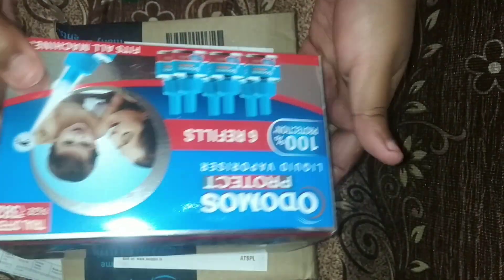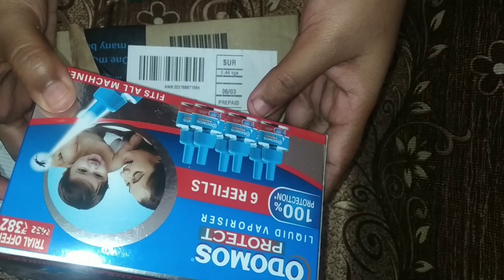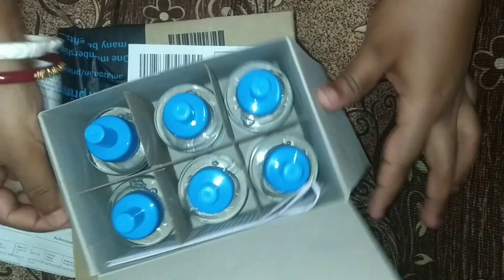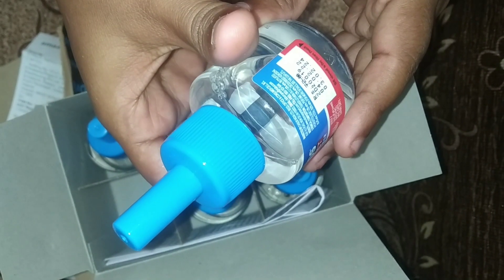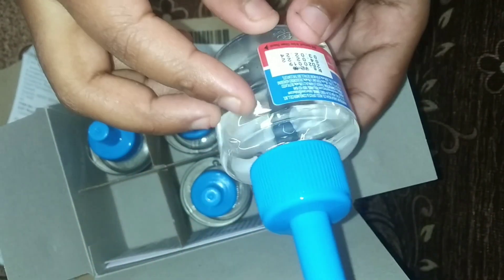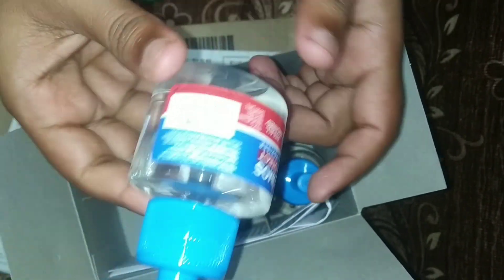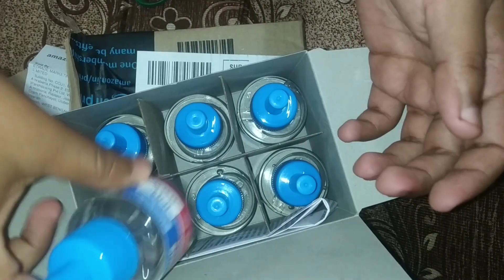Friends, I am using Odomos Protect Liquid Vaporizer — it is a small device. I put it in this video. I am using a new credit card for this purchase.